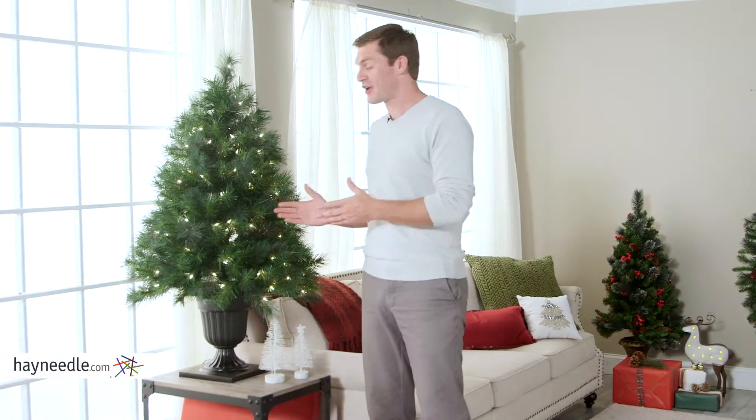As you can see, the 4-foot Wisconsin Spruce Christmas Tree is great on a tabletop. It's also perfect for filling in corners, or use it in an entryway or hallway as well. Use it to enhance your holiday season and get it from Hayneedle.com.